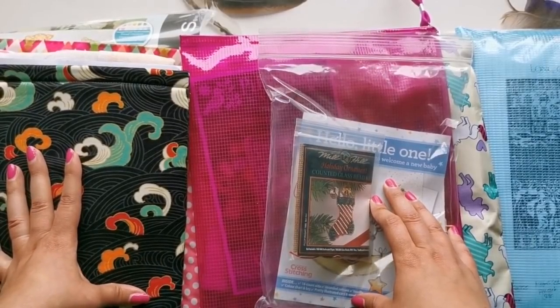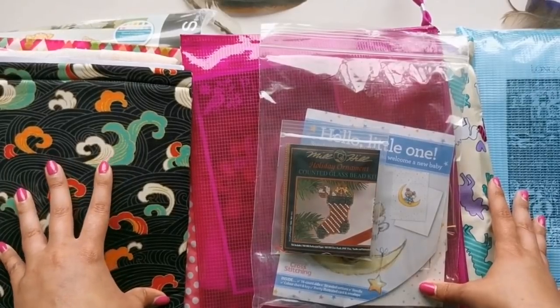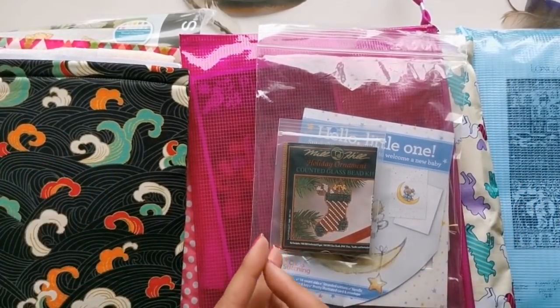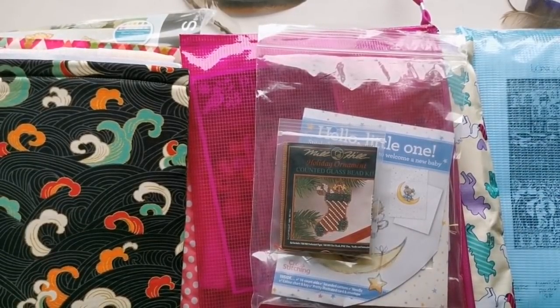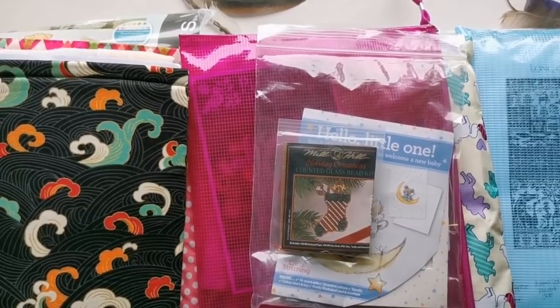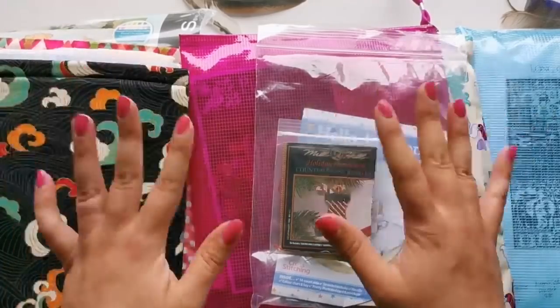That is my 2020 wrap-up for Stitch Mania. Thank you so much for watching, thank you for subscribing and hitting the like button — I always appreciate that. If you have any questions, leave them down below. Have a wonderful day, a wonderful week, and I'll see you all in my next video. Take care, guys, bye!